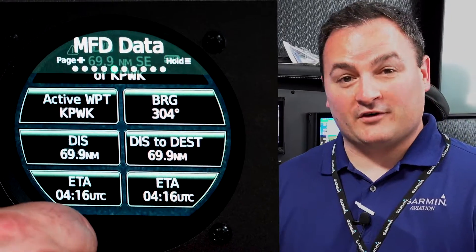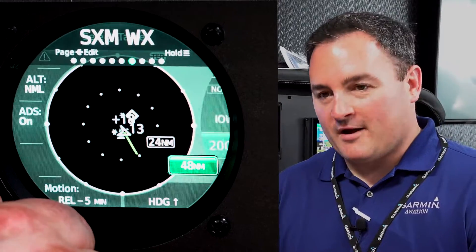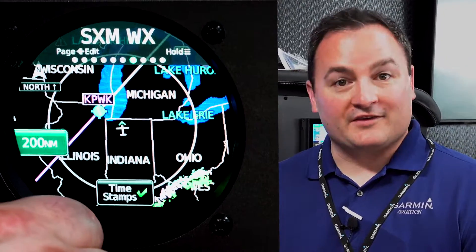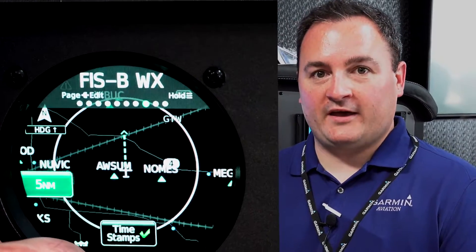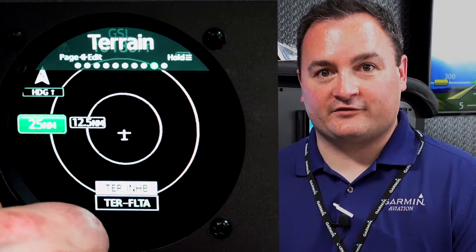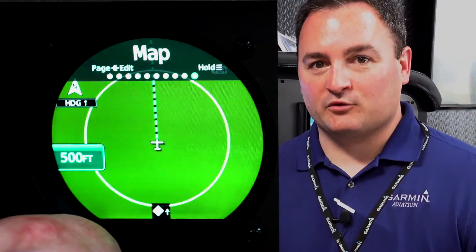The GI-275 is a multi-function instrument and so it can be used as primary or backup attitude indicator, as an HSI, as a CDI, a multi-function display, or an engine indication system, all in the same piece of hardware. Very versatile and a really very exciting product.